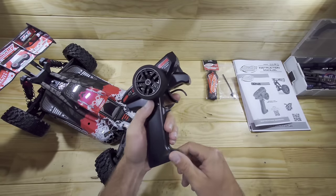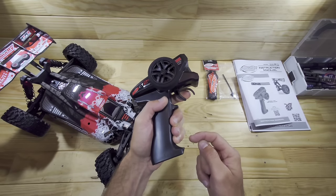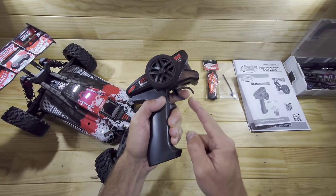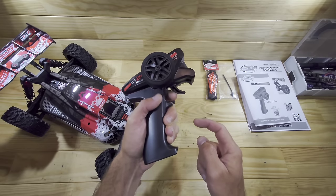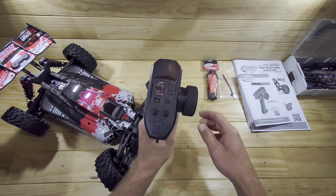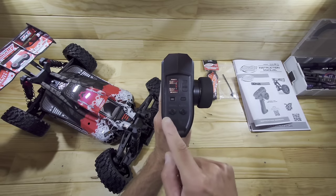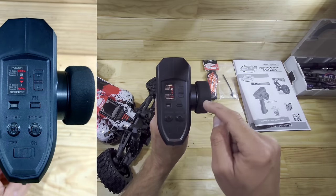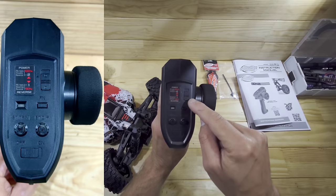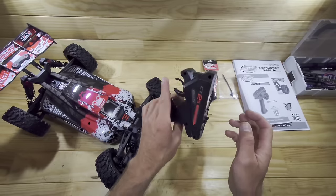One thing I'm noticing already is that the throw if you want to go forward is very short. I think if you're going to control the speed that can be a bit difficult with a short throw like this. In reverse you even have more throw, so we have to find out when we take it out for a spin. On top of the transmitter we've got an on/off switch, steering trim, throttle trim, a function button for different settings, and a switch to go 50% or 100% throttle.